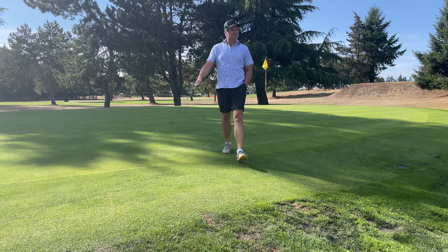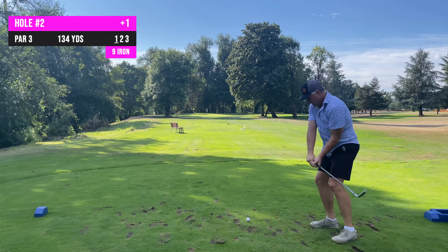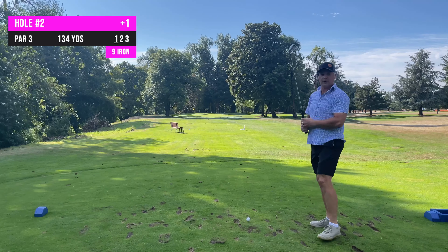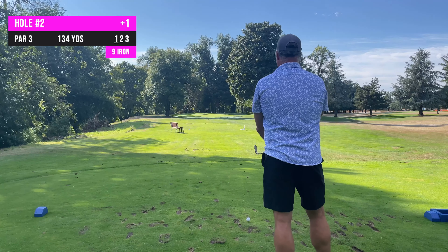Welcome to Dallas Golf Club. You may or may not have heard me say in the introduction that I plan to golf every course in Oregon — that is the truth. It may take me a while; I've got 160-plus courses to go.